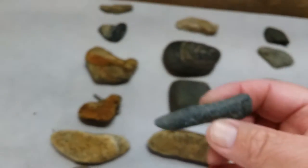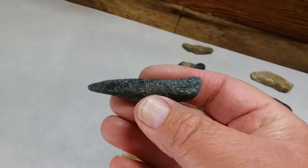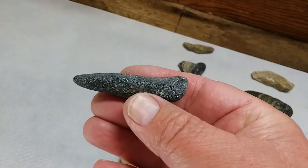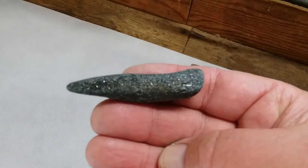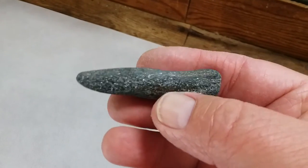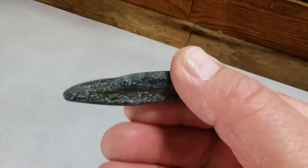Here's an awl made out of black stone. They use this to puncture hides with. That's a nice little piece there.